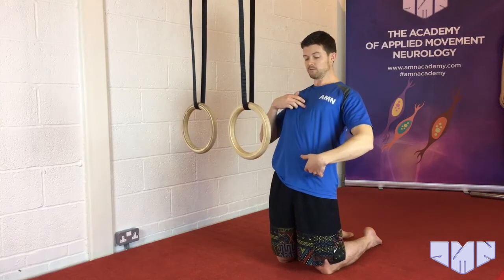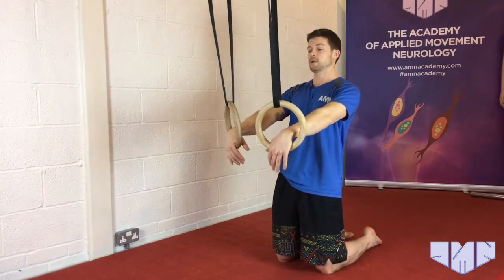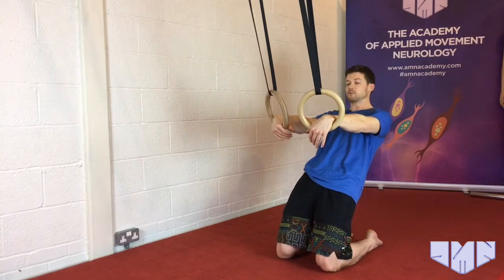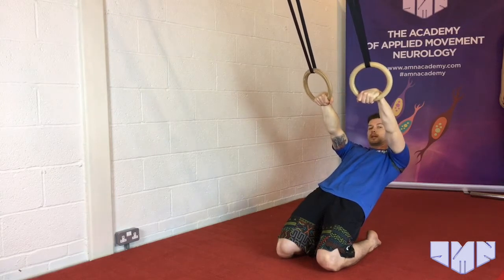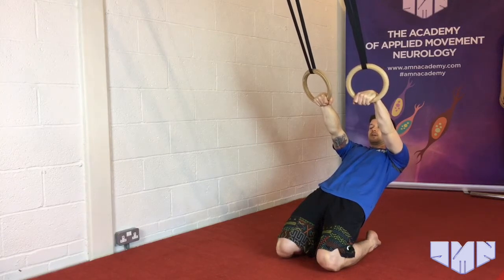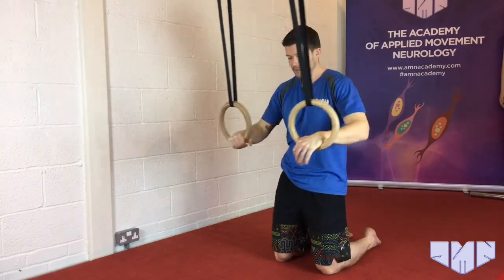Hold that posture — ribs down, head in neutral, in this laid-back position. It's light contact on the support because I want you to lower yourselves down as far as you feel you can with your own strength and control. When you need to, take some of the weight with your hands. In this position, don't let those angles go — don't let your chest flare up or your pelvis dip all the way down. Now push your feet and shins into the floor, contracting your quads, then relax and let the tension go while holding the other positions.